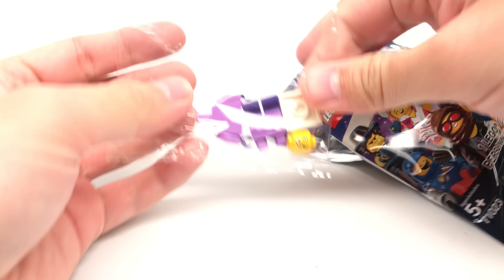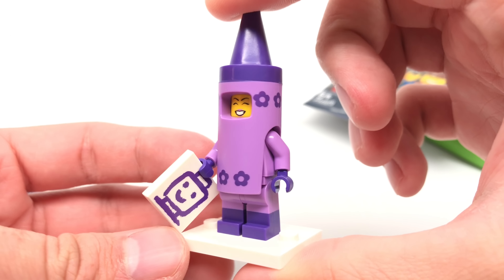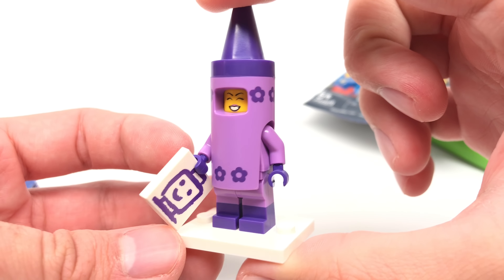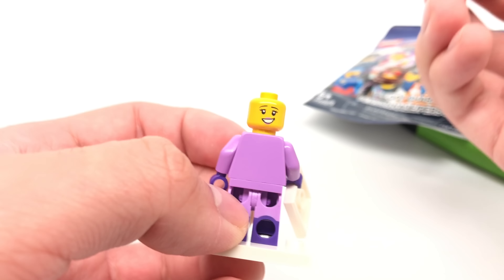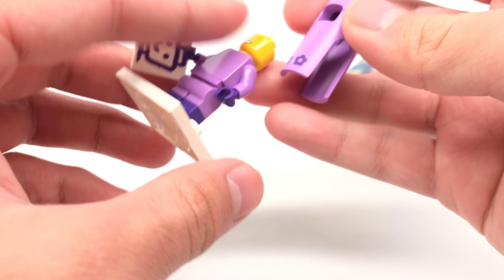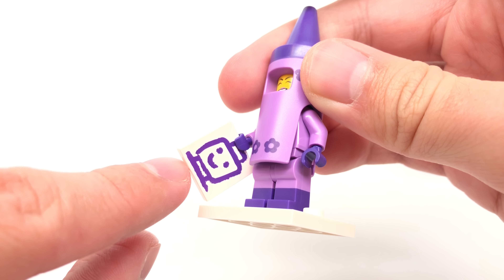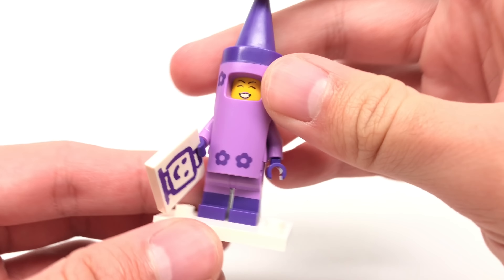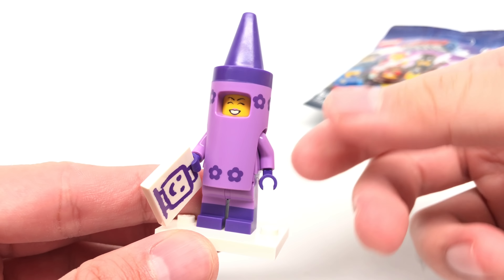Our first figure is Crayon Girl — that's how people say I'm supposed to say it, but I just say Crayon a lot. The design of this is not one of my favorites. I like her face print underneath, I think that's really cute. And I like her outfit, as well as this print right here — this is such a great print. I just don't like this piece right here, and I don't like how she doesn't actually have a Crayon accessory.